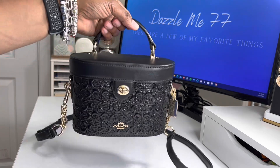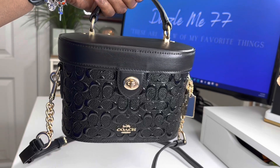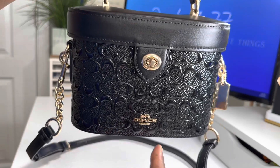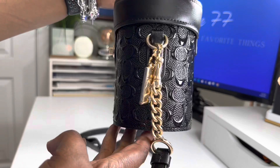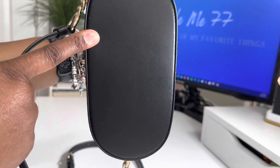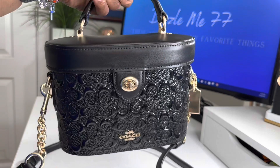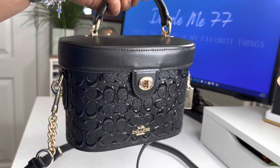The measurements are very similar to that of the Vanity PM. It is 7 and 3/4 inches in length, 5 and 1/4 inches in height, and 3 and 3/4 inches in width. When I tell you this bag is a showstopper — she is absolutely gorgeous.